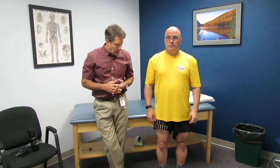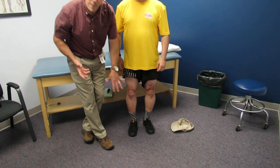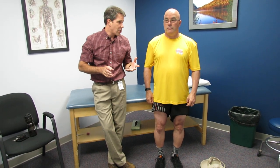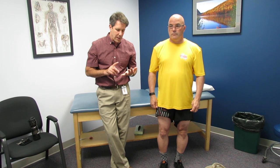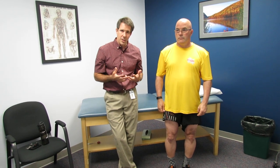He should know right away if he's feeling good or not. Another thing that makes him a good candidate for a brace like this is the shape of his leg is not too conical — it's nice and straight, so the brace should stay on really well. You just don't put an offloader brace on everybody; they really should be the right candidate. They should have gone through physical therapy, become strong and flexible, and have good extension.